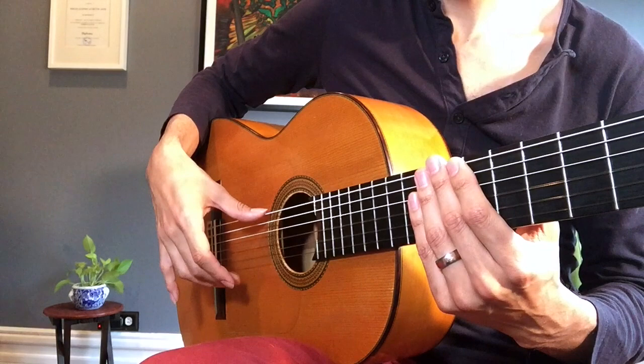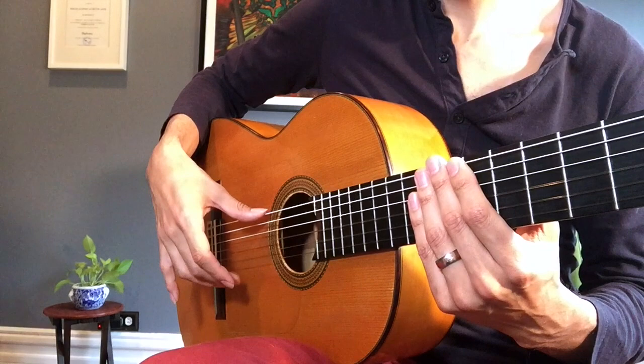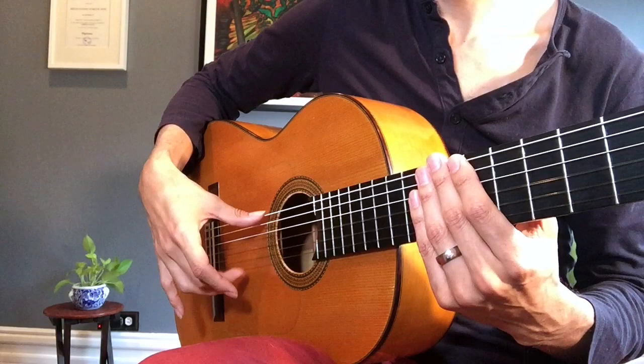Just your M finger — plant first, get your rake, make sure you're going in the right direction, and then start angling forward until you miss all the strings except the one you want to play. Same thing with your A finger.